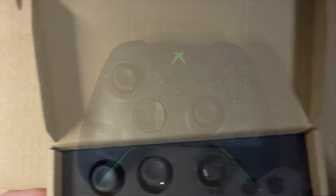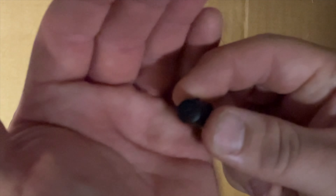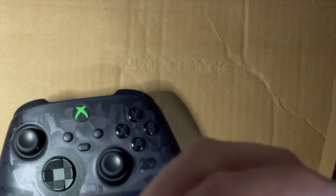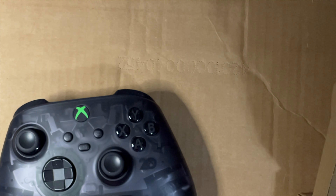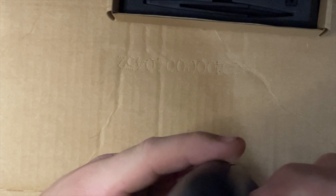The kit comes with everything: your joysticks, D-pad, four buttons, menu buttons, and the tools to open the controller and do all the work. The buttons are a little different - really glossy in the controller whereas these ones are kind of matte black - but it's definitely gonna be worth it.